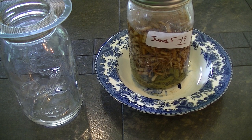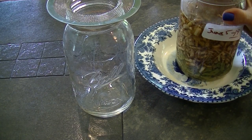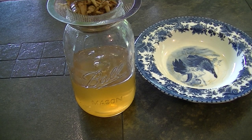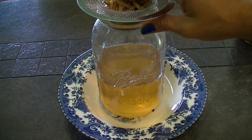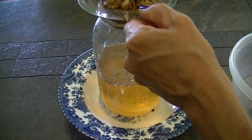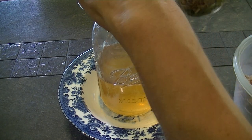We're going to finish up the dandelion dandy salad vinaigrette. We started June 5th and now it is June 19th, so we need to strain this. You want to press down on the roots and the leaves as you strain them, until you've gone through the whole jar.